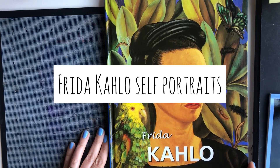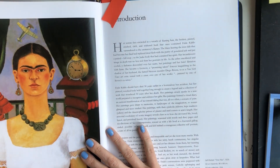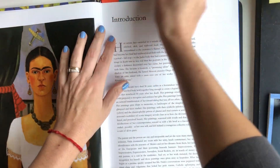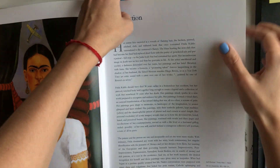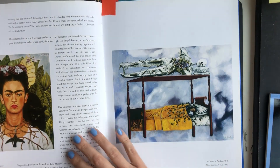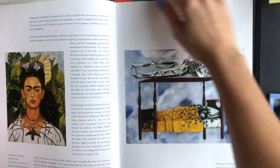Frida Kahlo was a Mexican painter known for her many portraits, self-portraits, and work inspired by the nature and artifacts of Mexico. In many of Frida's portraits, we will notice the image of roots. Sometimes the roots are growing around her body or growing from the ground tied to her body, and this reflects a symbolism.